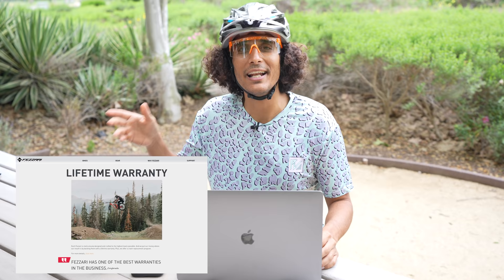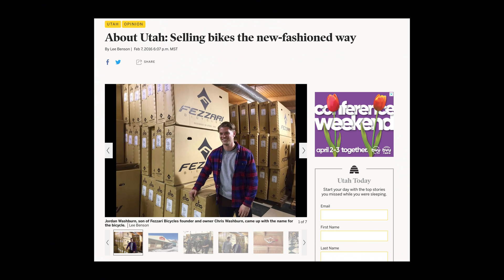A lot of you are probably wondering where the name Fazari comes from — it's the number one comment we get ever since we started riding for them. The cool thing is the owner's son actually named the company when he was a kid. So yeah, that's where the name comes from!